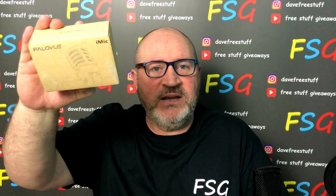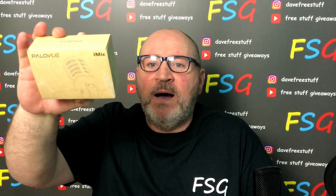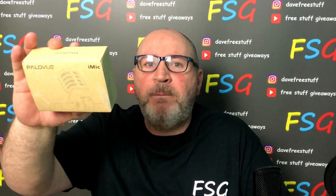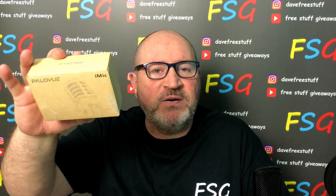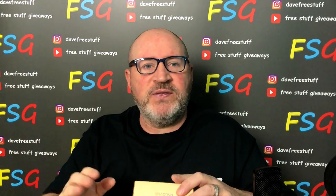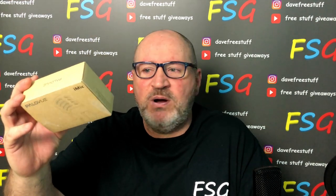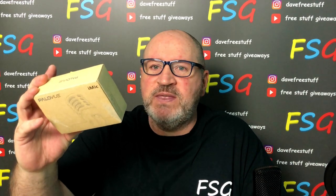As a disclaimer, this is not a sponsored video. This is just an unboxing and we're going to see exactly what this is like. For quite a while now, I've been trying to find a portable microphone system to plug into a phone, so when you're out and about you can capture decent sound quality. It's so hard to find a good sound quality solution for your mobile phone, so I thought I'd take a look at the iMike.